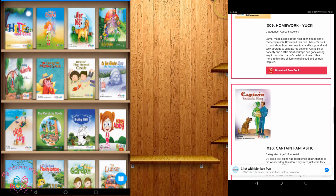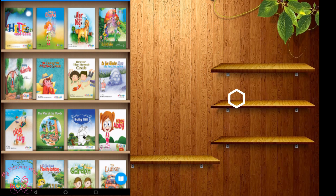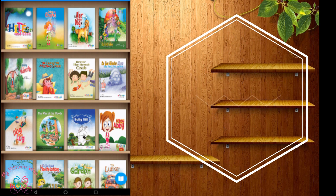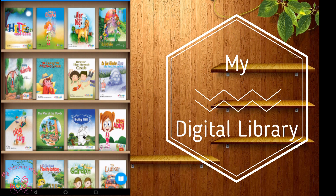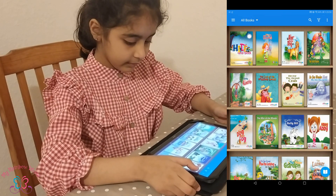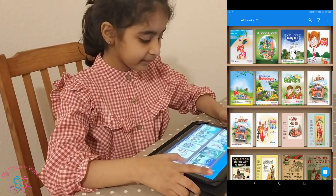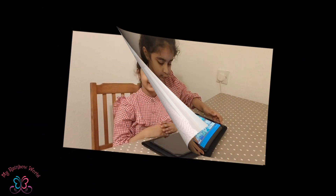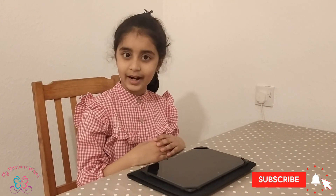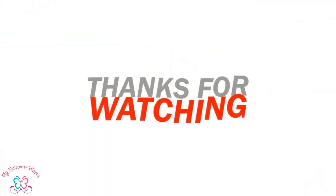You can download books of your own choice from the Monkey Pen website. I really enjoy using this app. Do you want to see my bookshelf? Hope you liked this video. Thanks for watching. Subscribe, like, and share all your comments. Happy reading. Bye bye!